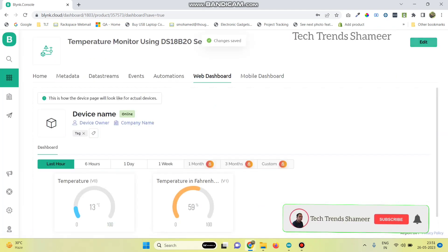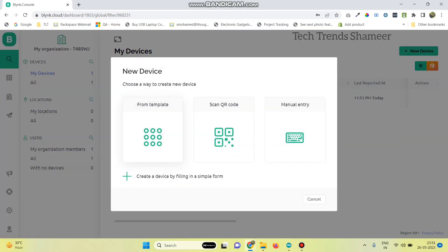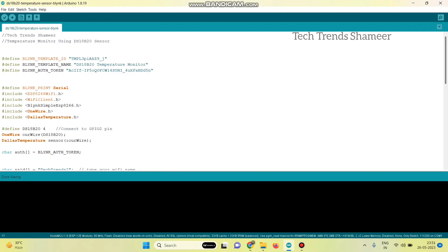Click save and save the template. Now go to the search button and click on new device, then click on from template. Here we can see the template we created. Click on create. We will get the template ID, template name, and the authentication token. Copy this and paste it into our program.